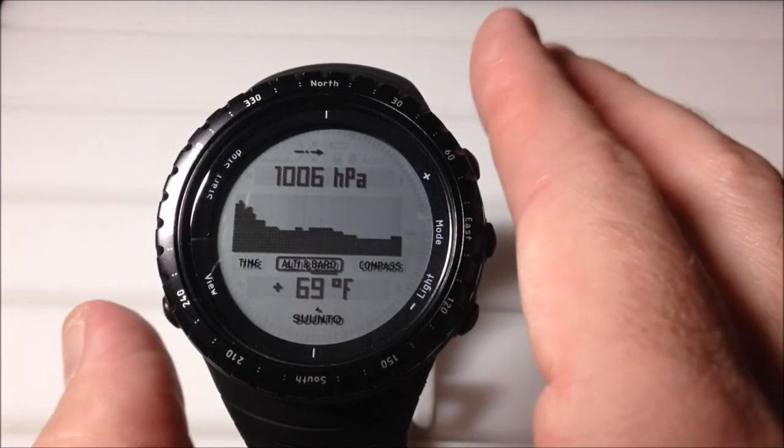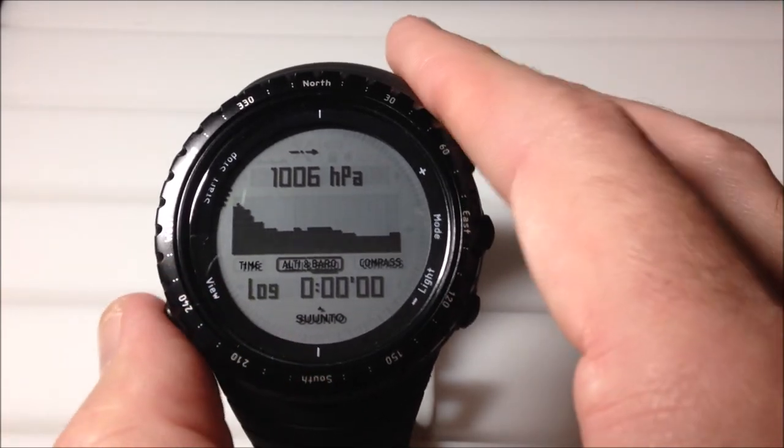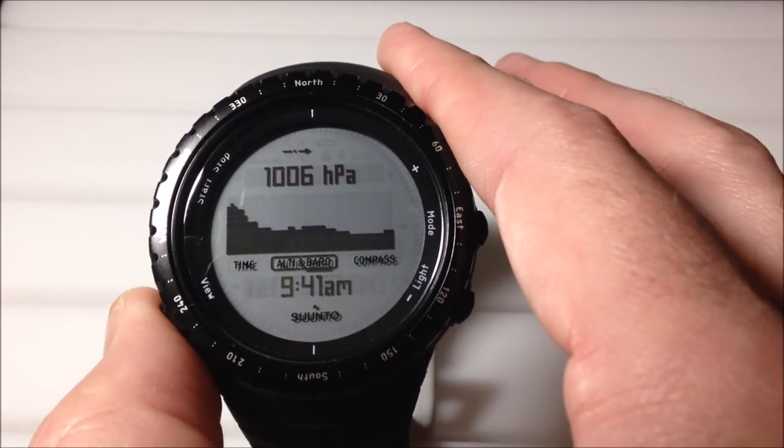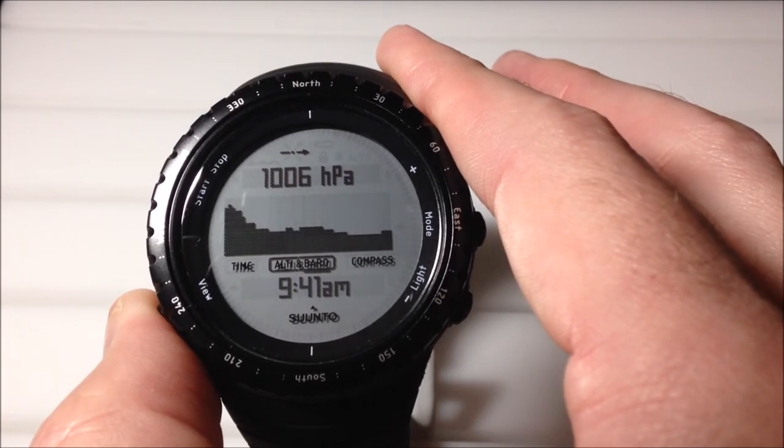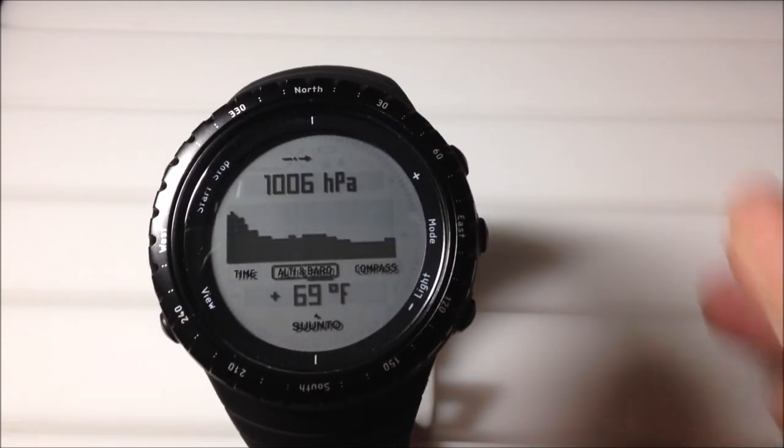The cool thing about this watch is you have a couple of different views in here. If I press the view button, you can see I can look at my log, I can look at my reference value, I can have my current time while I'm in the barometer, nothing, or I can have the temperature.